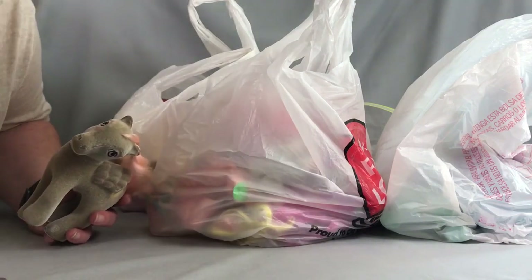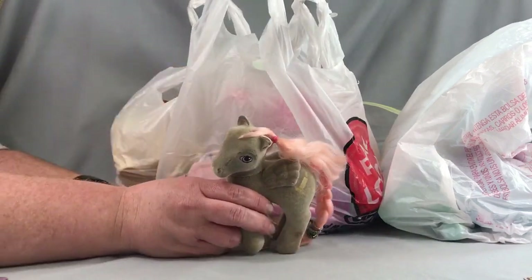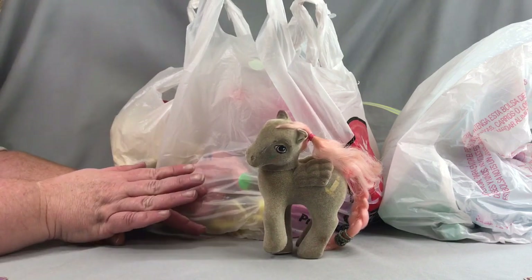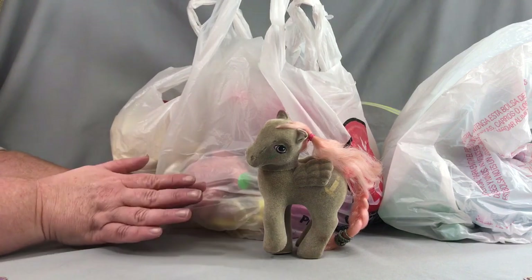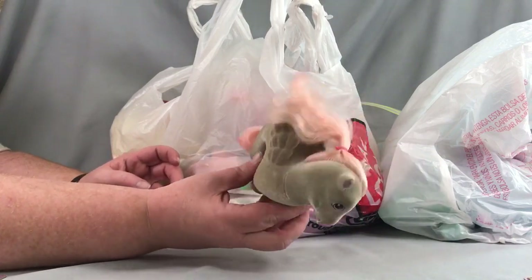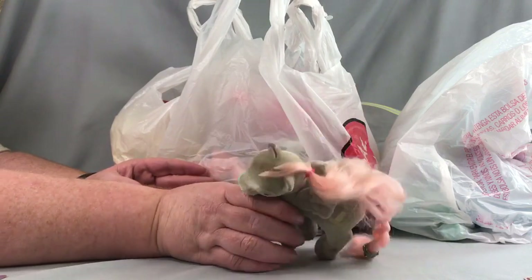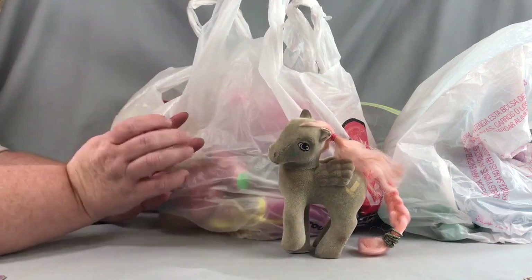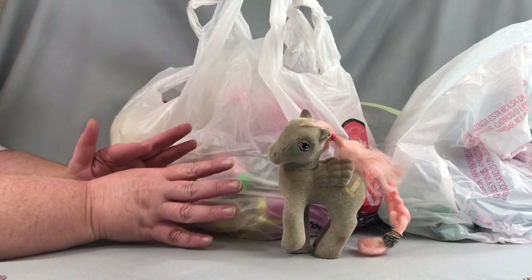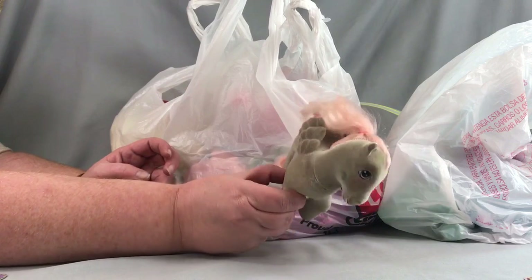I keep up with Craigslist pretty frequently because I've found some good finds before. I found this Twilight SoSoft — she's been one I've wanted for a while, and I got her for a pretty good deal. She's not mint; she has marks. I'm thinking I might do a SoSoft cleanup tutorial at some point, trying out some different techniques, since I haven't done much of that before.